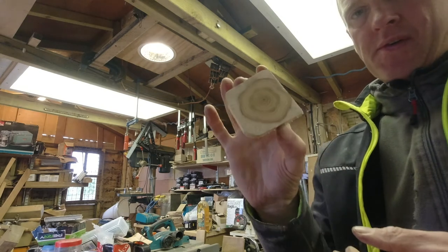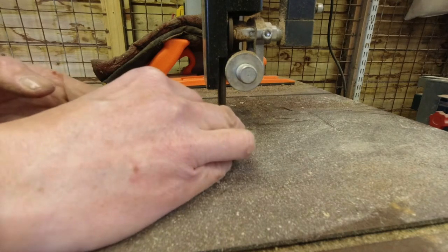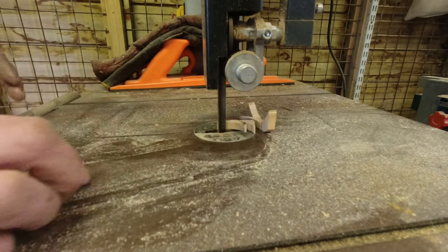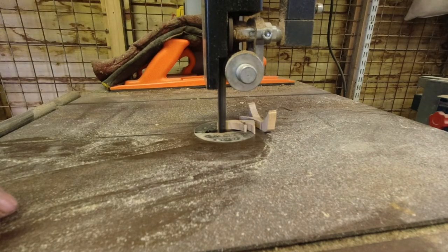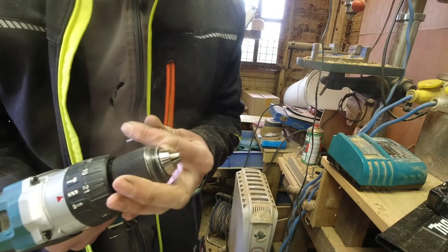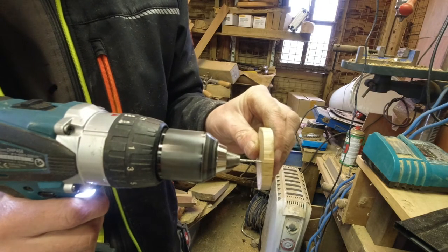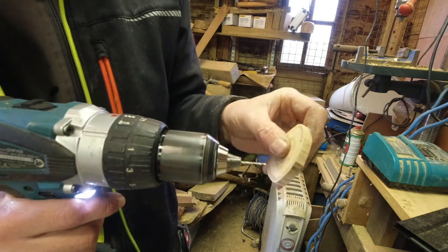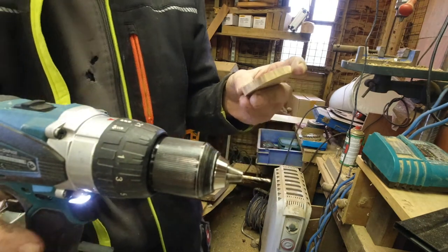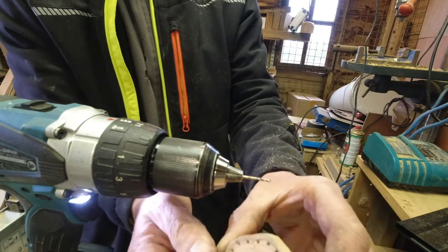There we go, so we've got our disc — just there, look. That's alright, that is. I'll use a little two millimetre drill — this is how we do it. There we go, get that. So I'll sand off and pencil mark, soften the edges off.